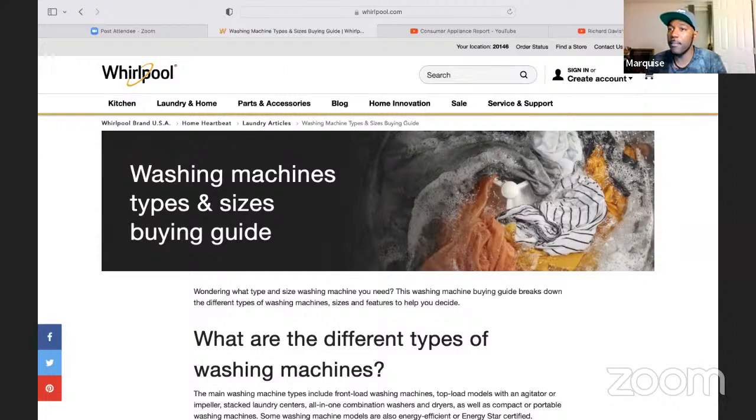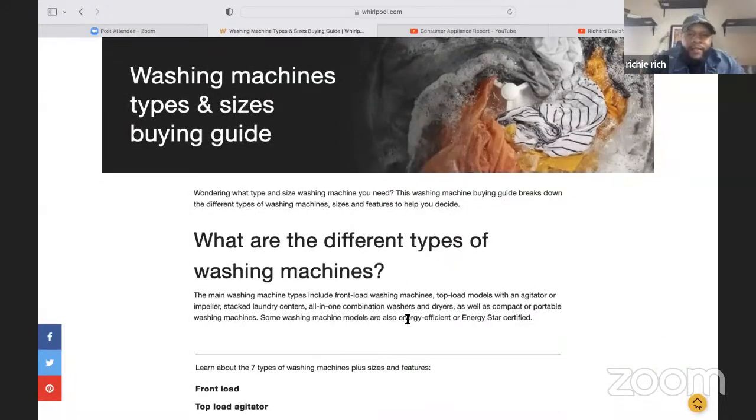We are on. I appreciate you having me, as always, and bringing forth a way for us to engage with the people so we can bring the knowledge. So of course, we're on the Whirlpool website, and we're going to talk about what are the different types of washing machines.